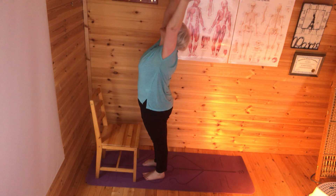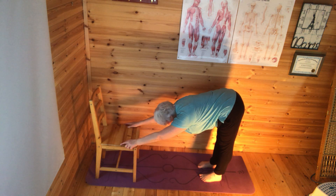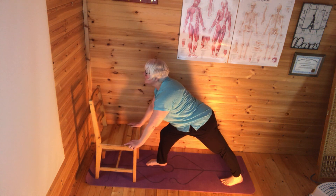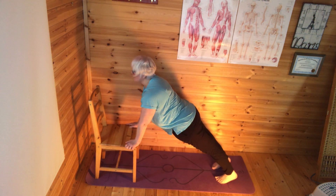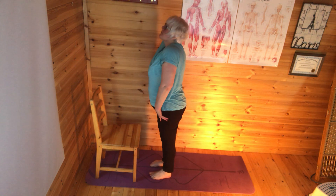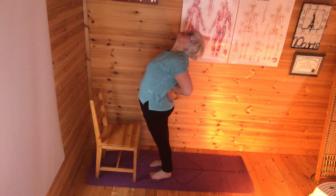So inhale up, exhale folding forward. Uttanasana. This time it's the left leg that's going back into the lunge — left back, right forward, taking the shape. Right is coming back to join left, coming into plank. Then I'm walking forward, sweeping up, shoulders up, back and down, hands to the lower back, elbows drawn back together.